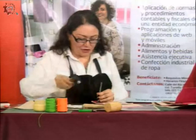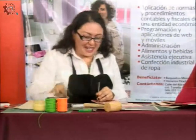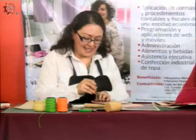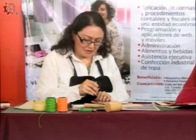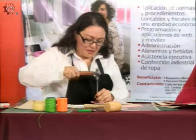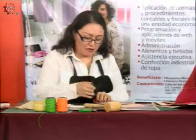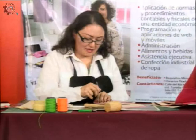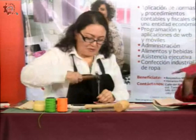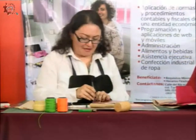¿No es cáñamo? No, es hilo encerado, es otra cosa. Porque a la hora de poner el remate de la costura, para eso vamos a ocupar el encendedor. Se hace una marra especial y posteriormente hacemos un nudo y luego lo vamos a quemar con el encendedor. Aquí ya tenemos esto y vamos a poner la costura doble para que vean cómo la vamos a realizar.